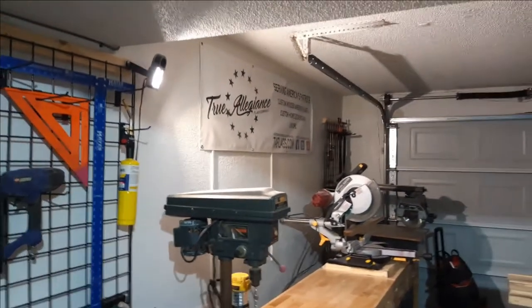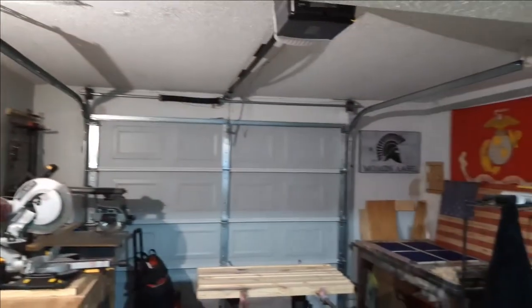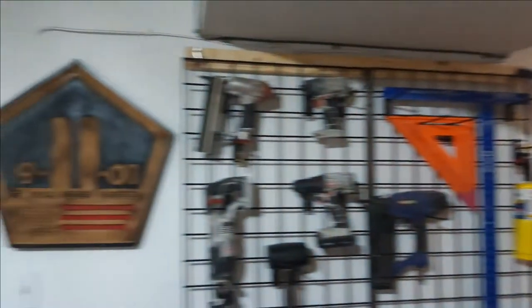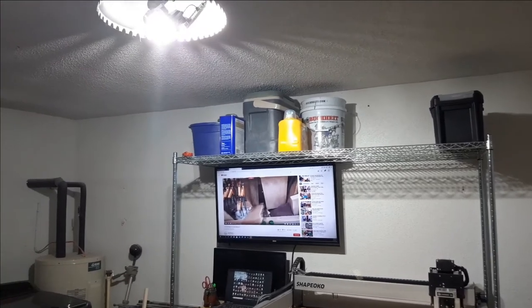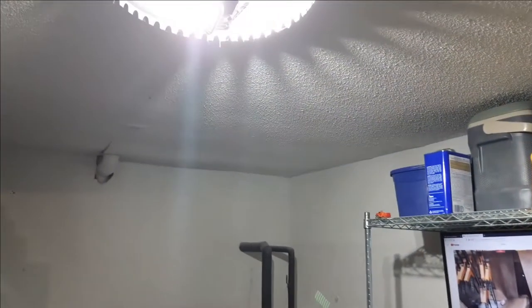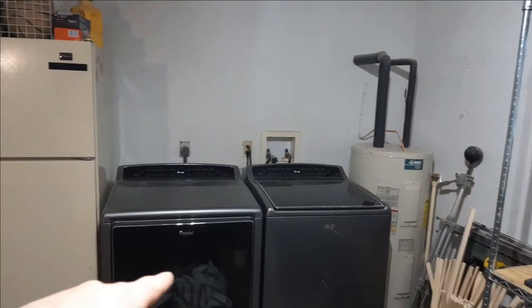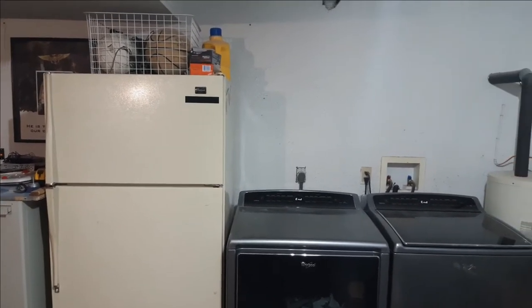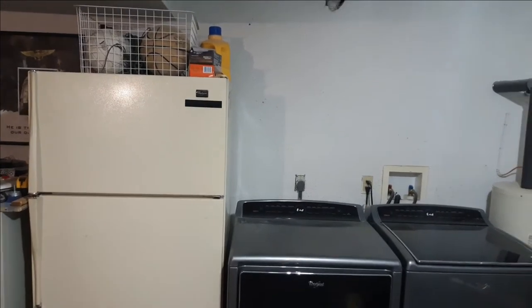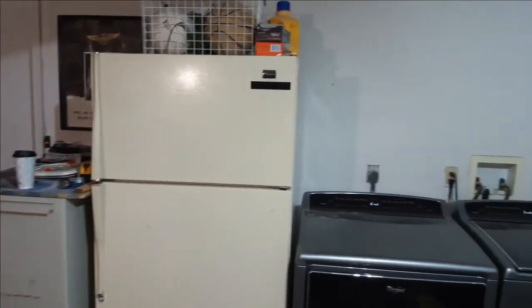One thing I want to work on is my lighting situation. Right now I just have an LED floodlight hanging up on this side of the shop, and on the other side I'm using a light fixture with a 3-LED light from the hardware store — it's too bright. Another downfall is I'm sharing this space with a washer, dryer, and an extra refrigerator, mostly for drinks. It helps with a house of six, so it is what it is.